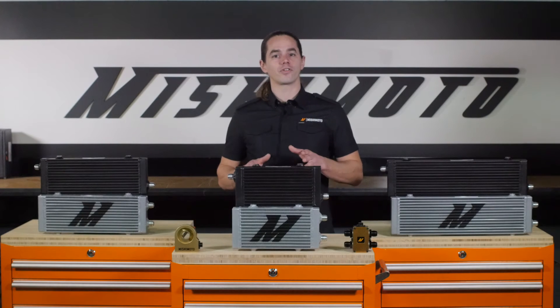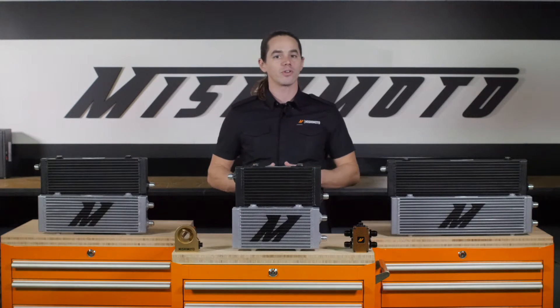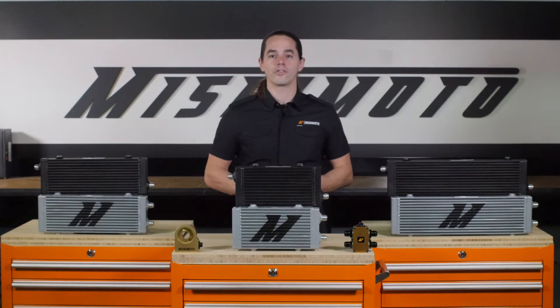Now you already know that we make a ton of direct fit oil cooler kits for a wide range of vehicles, but not every car and truck has been covered. If you have a vehicle that's not on the list, putting together a custom system can be a daunting task. Not to worry though, Mishimoto has you covered.